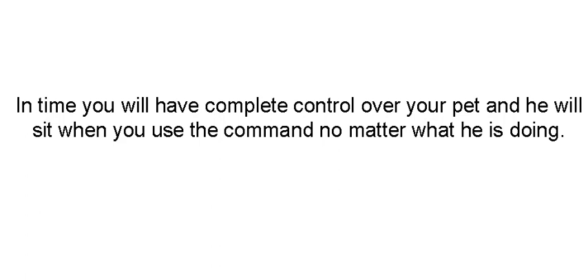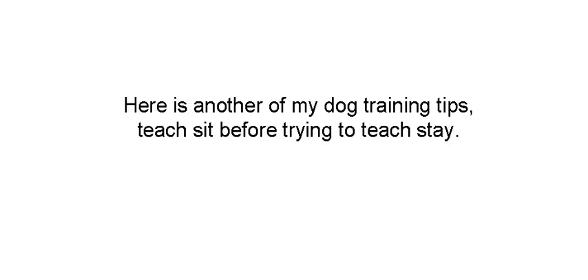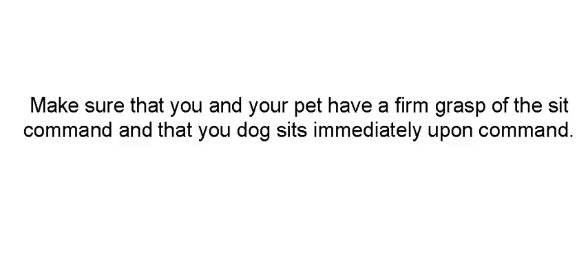In time, you're going to have complete control of your pet. He'll sit when you use the command no matter what he's doing. Now let's move on to stay. I teach sit before trying to teach stay. Make sure that you and your pet have a firm grasp of the sit command. If your dog doesn't know how to sit, he doesn't know how to stay. Start at the beginning.